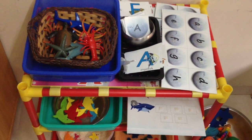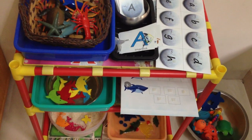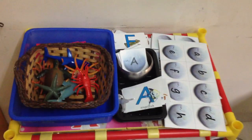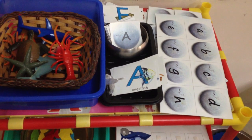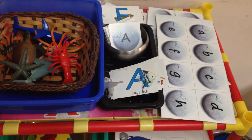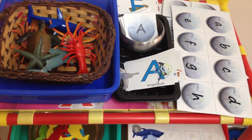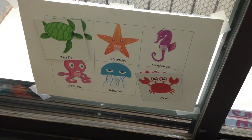Hi guys, I have set up this ocean themed activities shelf for my almost two-year-old son and it's pretty much Montessori inspired. I am so excited to share this with you guys because I'm gonna make free printables available of this unit study on my blog, so go ahead, download those and play with your kids at home.